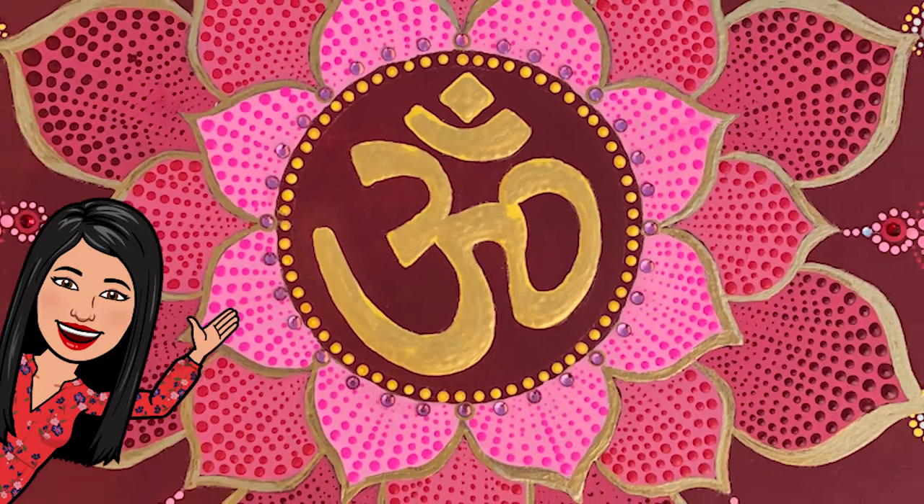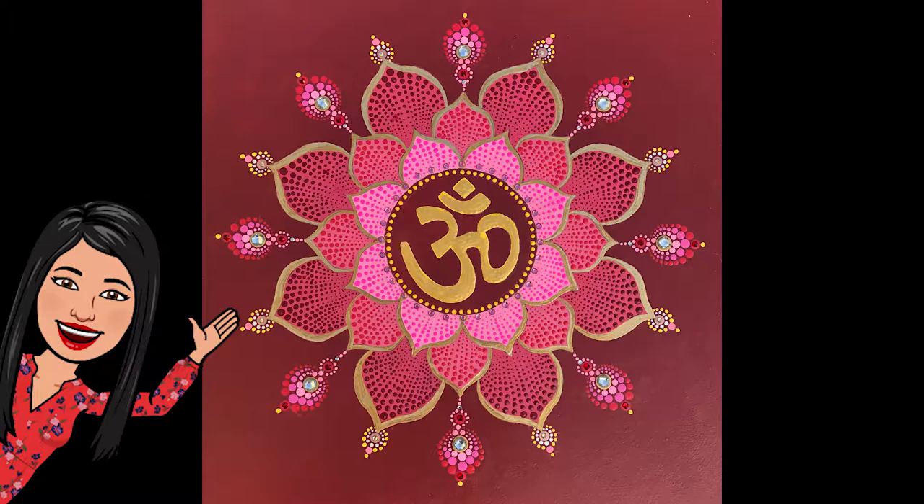Hello and welcome to this video in which we will look at making an Ohm mandala using dot art and acrylic colors.